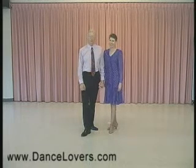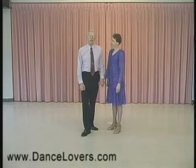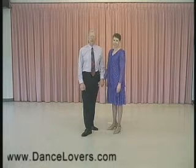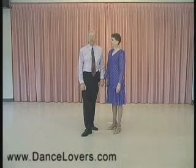We're going to be doing a step called rock and fan with check finish. First of all, I'd like to mention that this is our advanced tango and it would be necessary that you have studied quite thoroughly our beginning and intermediate tango — either that, or that you've had a lot of private lessons and classes and have a real sound foundation in tango. Otherwise, this would be a little bit hard.